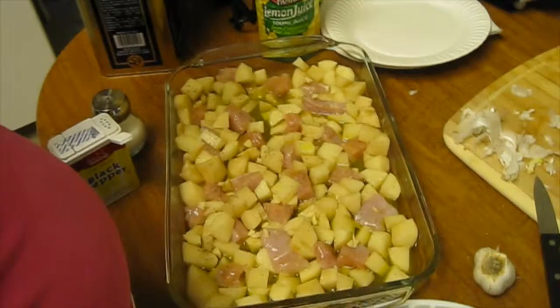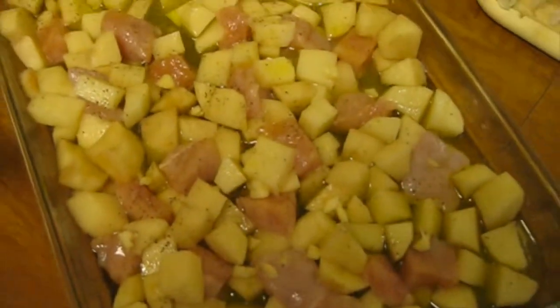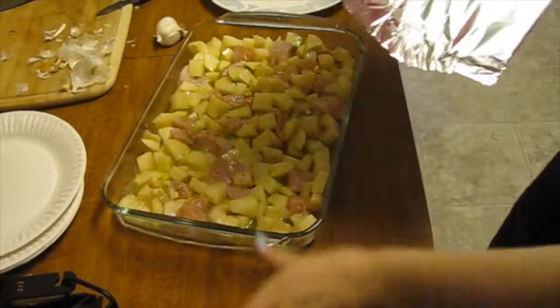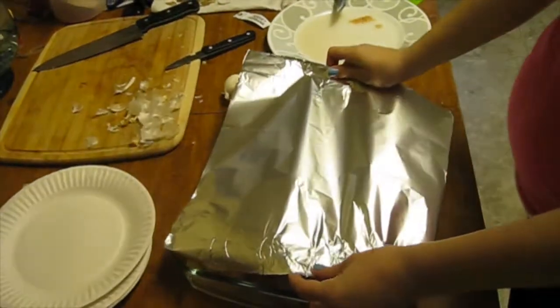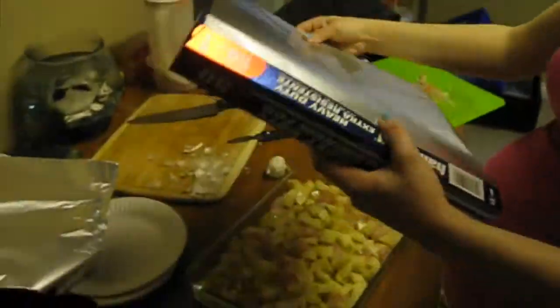I hope it comes out okay. I've taken the chicken that was defrosted, cut it up, and tried to trim the fat off as much as I could. I put in some extra virgin olive oil — a half cup, because that's what the recipe calls for. I'm going to cover it and put it in the oven at 475.